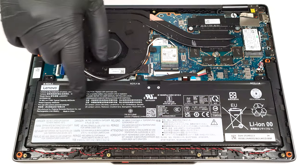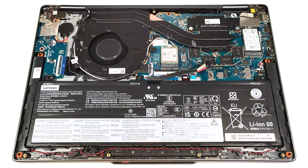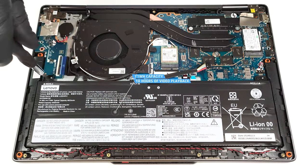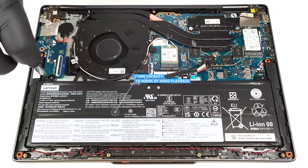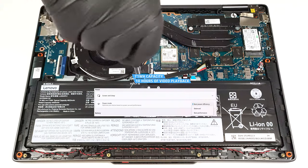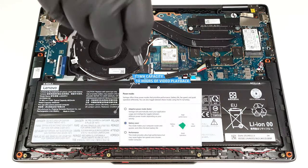The battery here is a 71-watt-hour model. To remove it, pull out the connector from the mainboard and undo the three Phillips-head screws that secure the unit in place. The capacity is enough for around 10 hours of video playback. To achieve that, you have to apply the Best Power Efficiency preset in the Windows Power and Battery menu and select the Battery Saver mode in the Lenovo Vantage app.